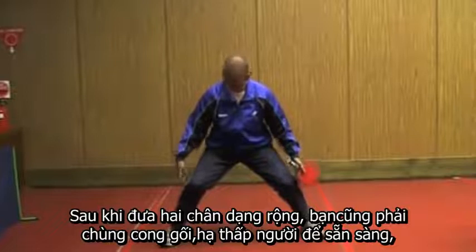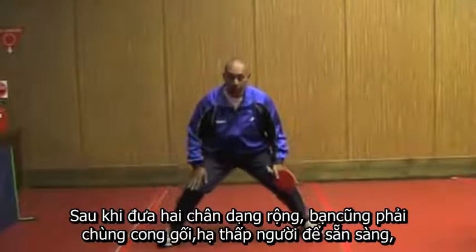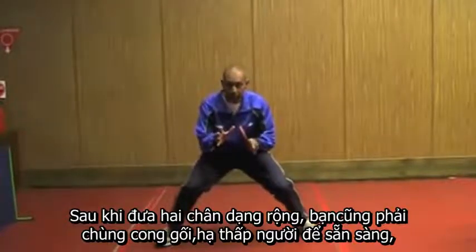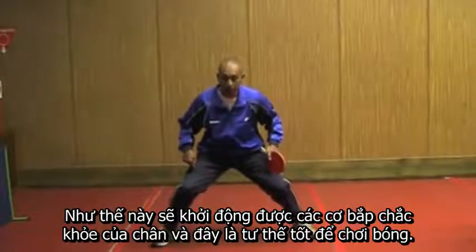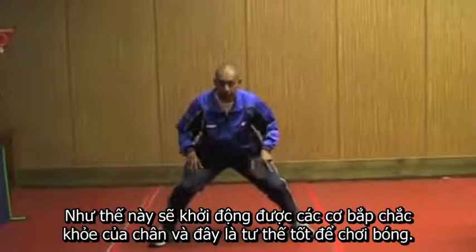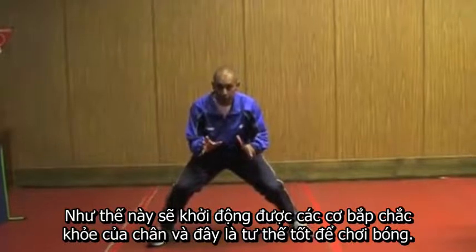Once you've got your feet apart, you also need to bend your knees to get yourself down and ready. That starts to engage your strong leg muscles. So this is a good position for playing table tennis.